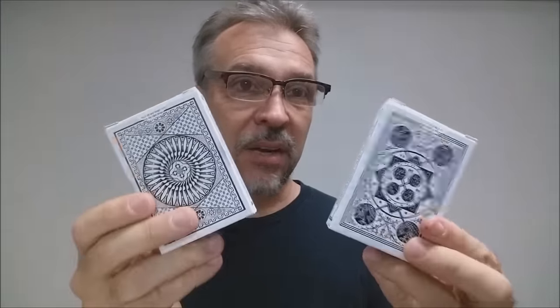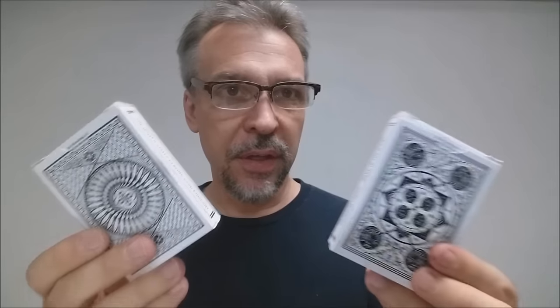These are Tally Ho decks from United States Playing Card Company. It's everything that you're already familiar with, with a standard deck of Tallies in both circle back and fan back. Nothing out of the ordinary, nothing that's going to make you say 'whoa, I've never seen that before.'